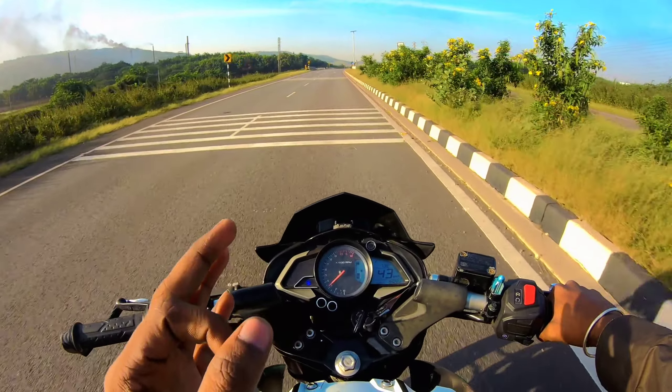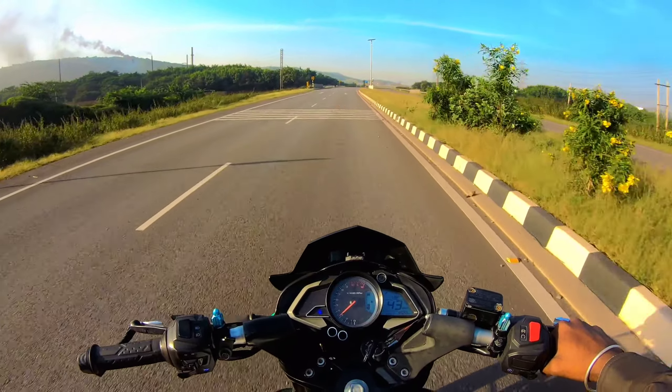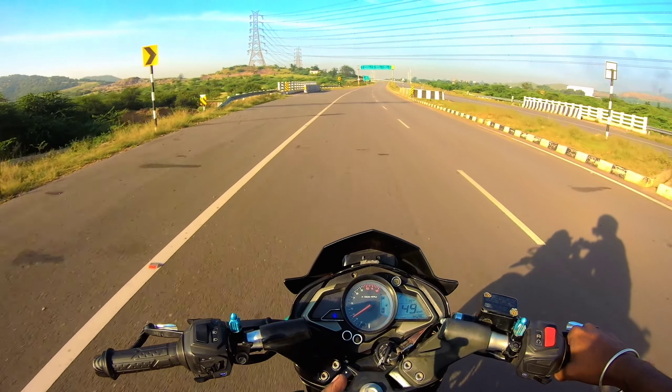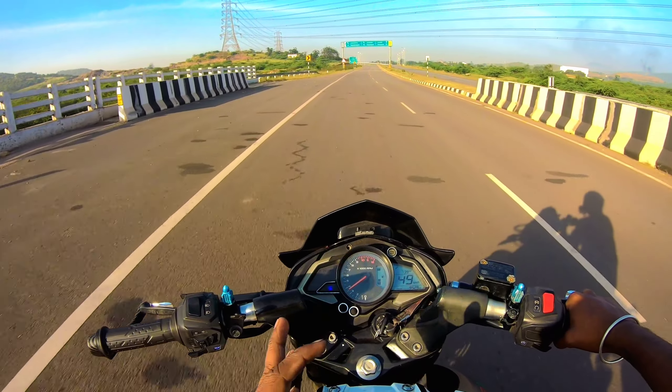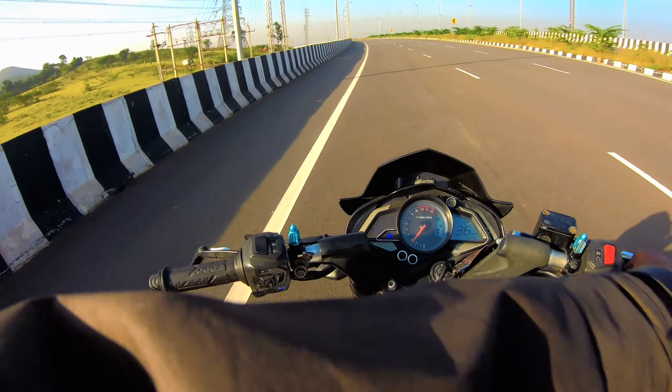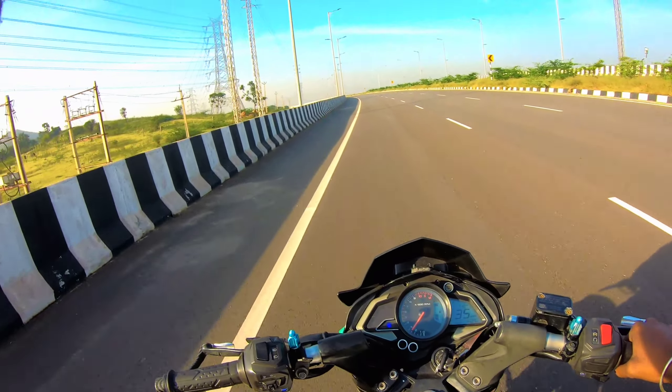In two and a half years of owning this bike, I have used it with regular time-to-time servicing. I don't have to worry about this bike. There is a service bridge on the NH150A near Balariti, Heroid, or Chitradurga, Bangalore.